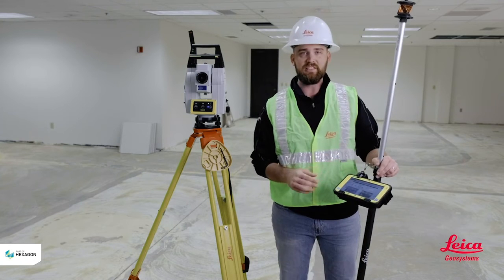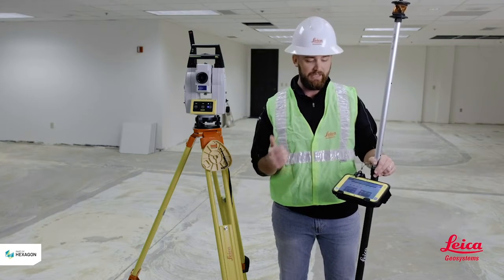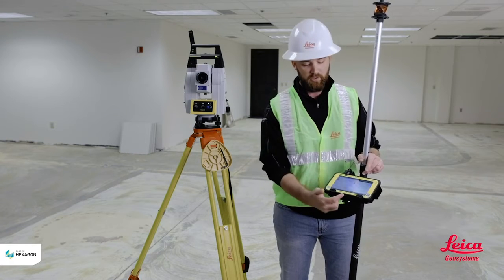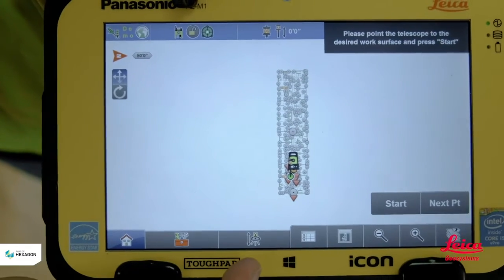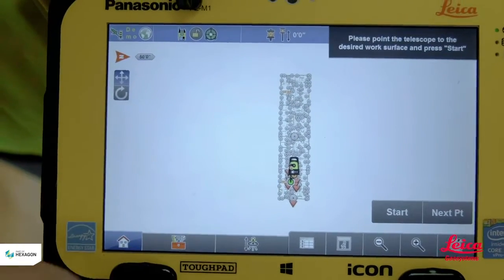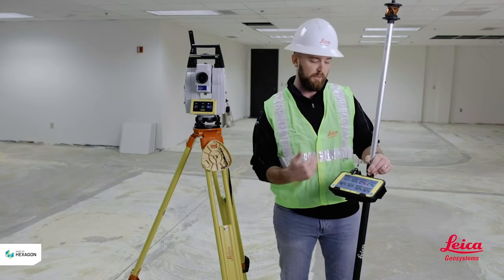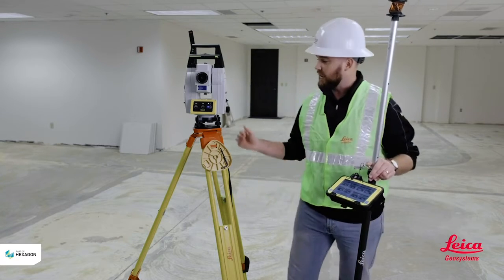Starting off in one of your applications — it doesn't matter which one you're in, as-built, stakeout, layout points — what you're going to be looking for is this icon right here in the middle: the total station with the arrows pointing up and down. When you select that, it's going to bring you into a bunch of different options you can use to station your tool.